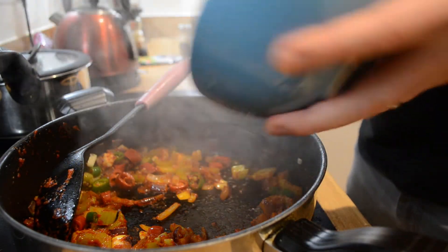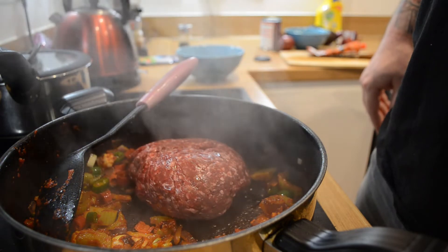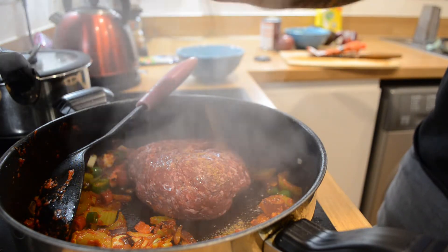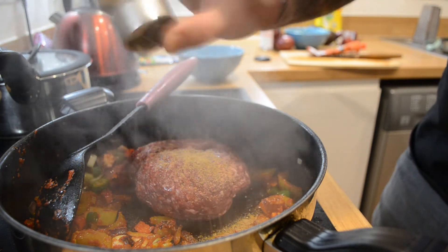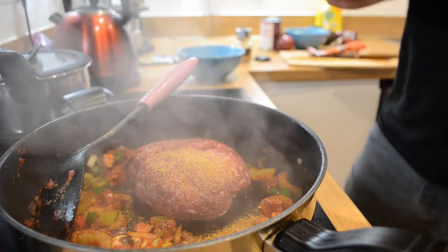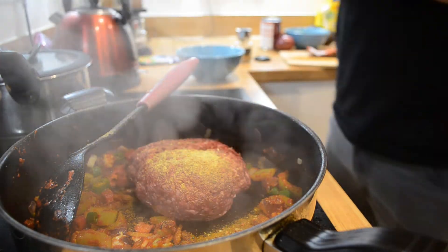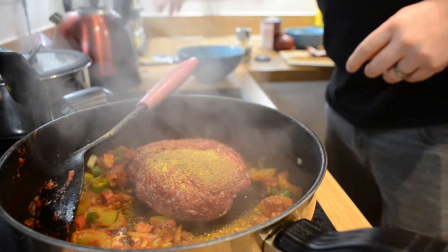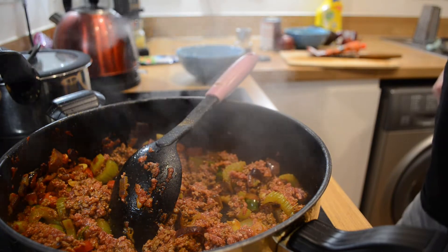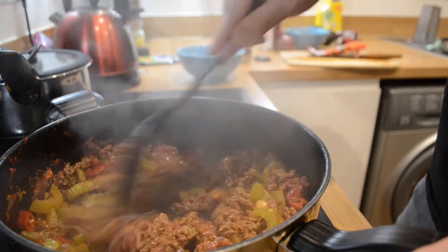Starting to look good — I'm just going to add the mince in now. Get some coriander powder in there, some salt — once again using the vegetable salt — and some pepper. That's all we need for now. If you are vegetarian you could use corn instead if you wanted to. Just getting the mince browned off — it's almost ready.